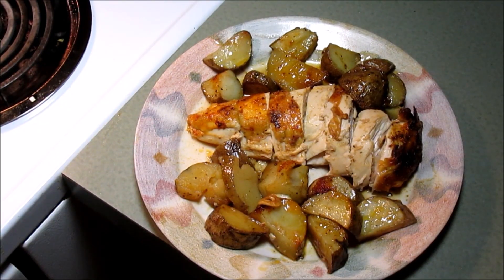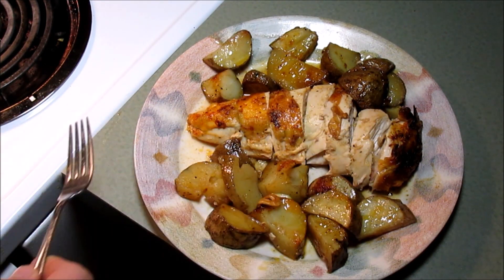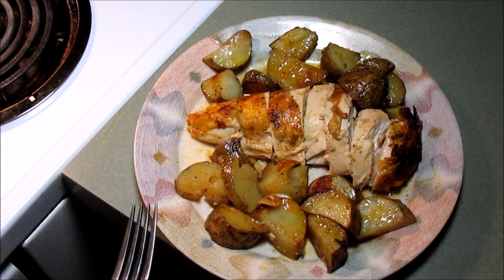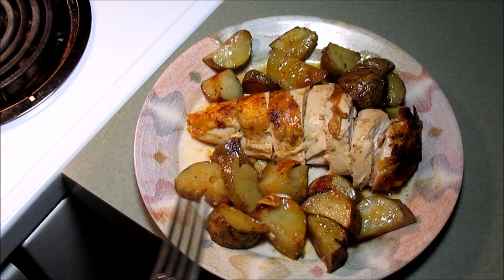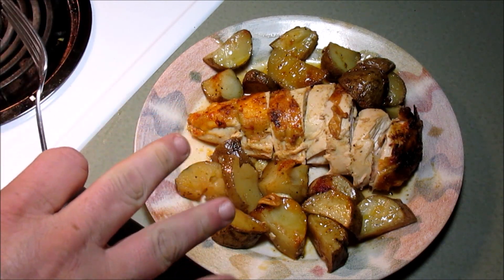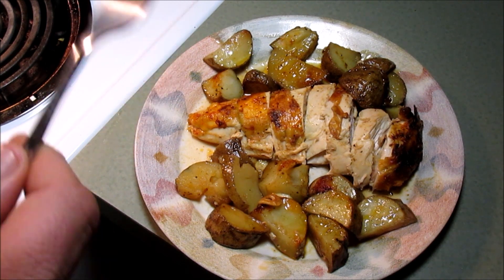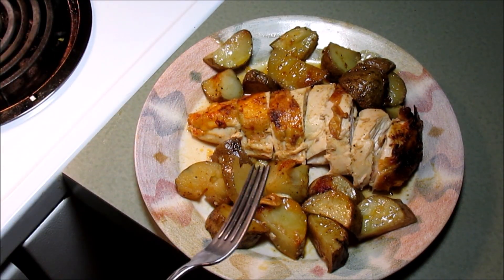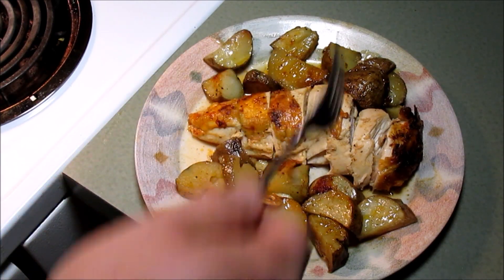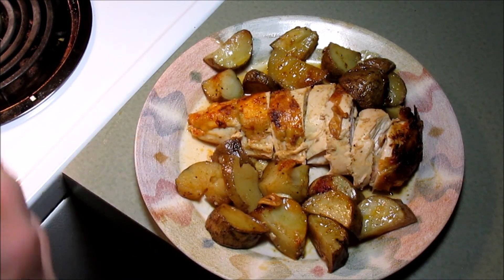All right guys, it's been about 10 minutes. I'll let it rest and I'll cut me a breast up. Those potatoes were a lifesaver because it helped it stand up, plus all those drippings off of that chicken went down into the cast iron pan and helped them cook. Oh, I wish you could smell the house right now. I forgot to mention — when I chopped those potatoes up, I covered them in a little oil with salt and pepper, then added them to the pan, so they had a little seasoning on them before they went in.